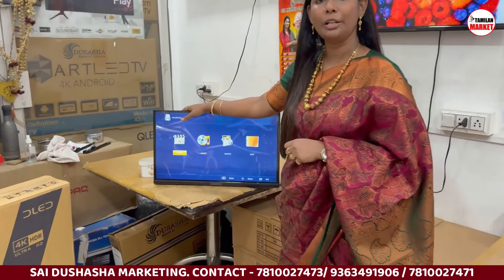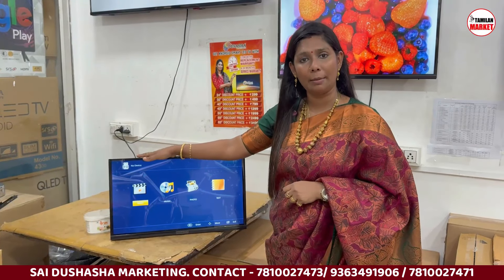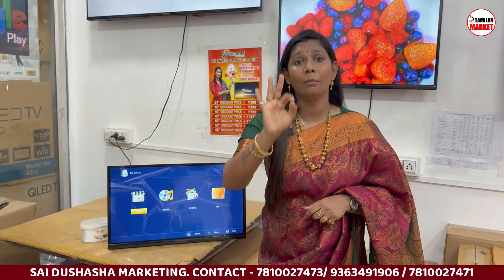The 24-inch TV is Full HD, 1080p, and supports CCTV, monitor, cable TV, and pen drive — all options are available.